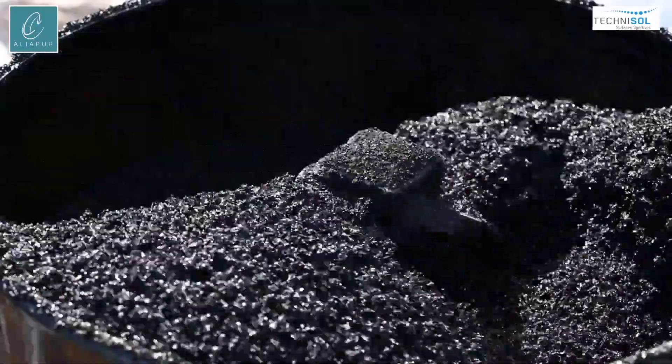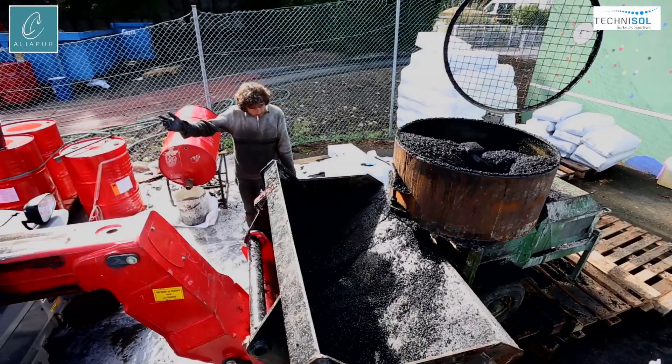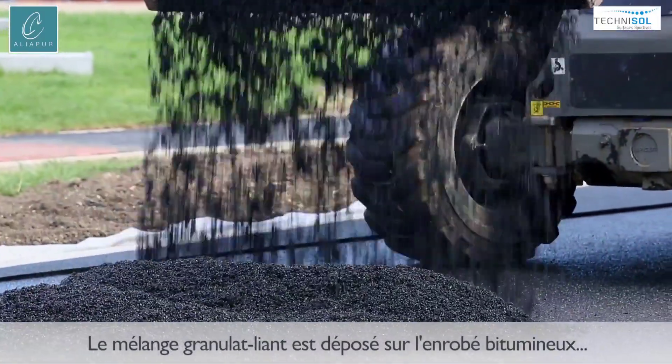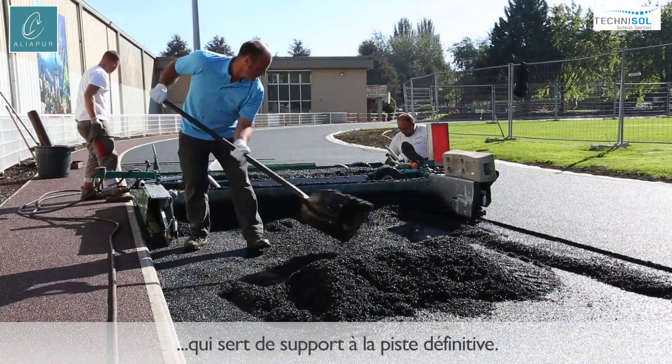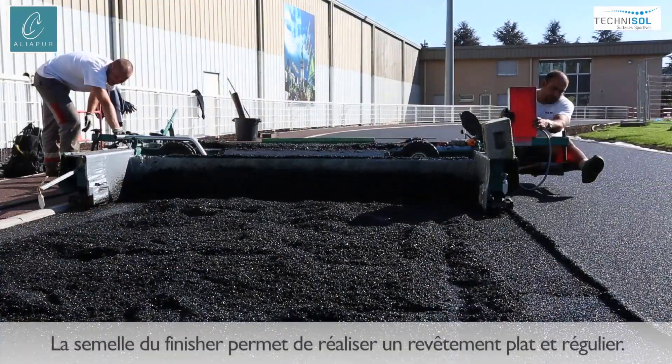What makes this approach truly groundbreaking is its significant environmental impact. By repurposing discarded tires, Aliapur not only reduces the burden on landfills but also minimizes the demand for new raw materials, conserving precious natural resources and mitigating the carbon footprint associated with traditional track construction methods.